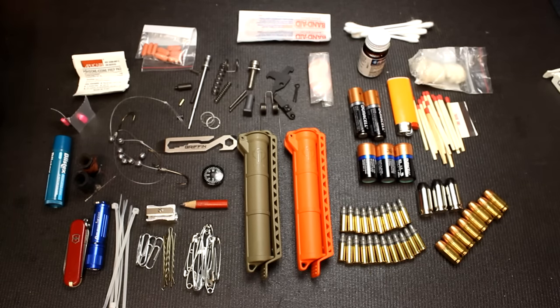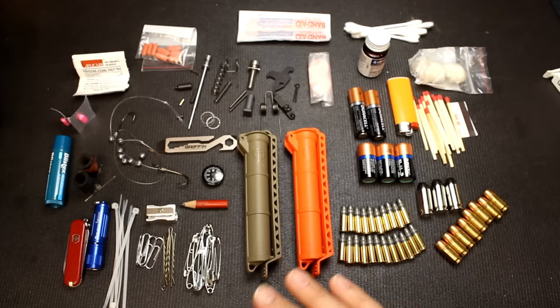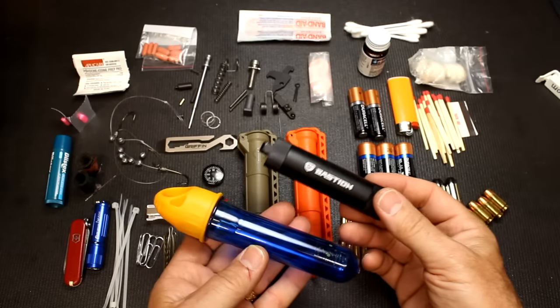I want to thank Chris Jensen from Century Arms. When I was at the NRA meeting and got to talking, he's a good friend of mine and he was really excited about these — and he got me excited. Hopefully this will help you get your kit a little more organized.